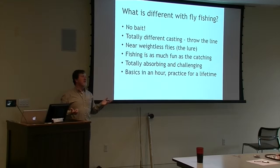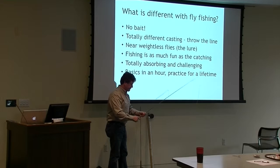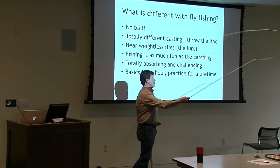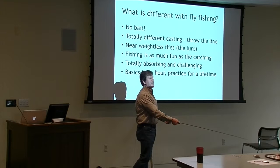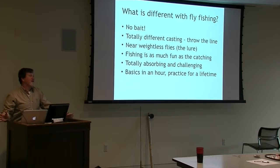We'll go outside after we get done, but just to give you an idea - it's literally about how do you throw this piece of heavy line with a weightless fly on it? It's a motion where you're casting, doing a loop, and letting more line out. That's far enough to catch a decent fish right there. People can go 120 feet with a fly rod - it's pretty amazing. But if you go 30 feet, you can get almost everywhere. For bonefish you maybe have to go 40 or 50 feet.